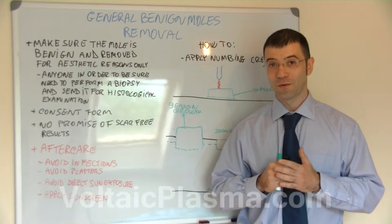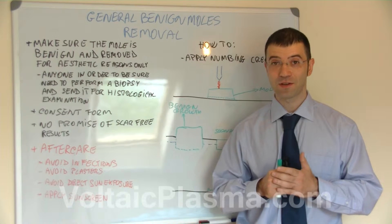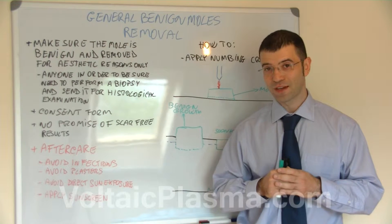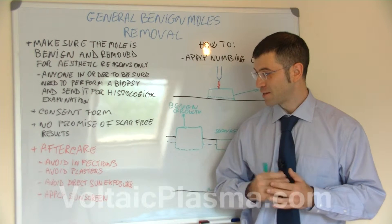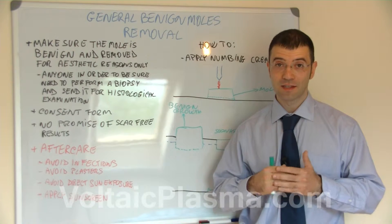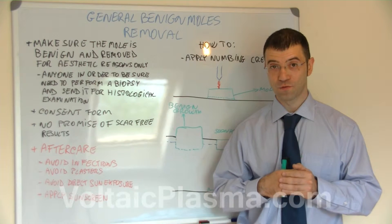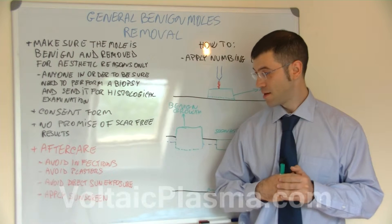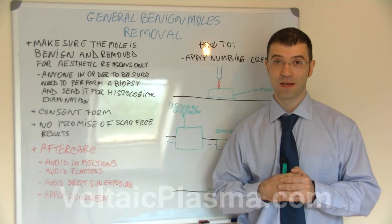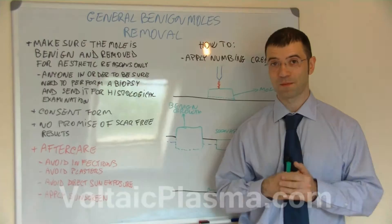We recommend you do not make any promises of scar-free results, because the aftercare is outwith your control. In terms of aftercare, remind the client to avoid any infections, avoid the use of plasters, and let the scab form by itself three to four days after the treatment — that should fall off on its own. Also avoid direct sun exposure and apply sunscreen for at least two to three months after the treatment to avoid hyperpigmentation.